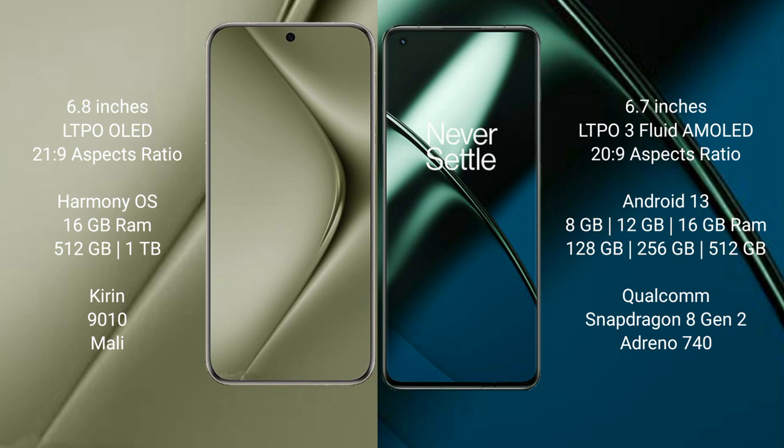OnePlus 11 runs on the Android 13 operating system. Huawei Pura 70 Ultra comes with 6GB RAM and 512GB, 1GB internal storage, Kirill 9010 processor, and Smalley GPU. OnePlus 11 comes with 8GB, 12GB, or 16GB RAM and 128GB, 256GB, or 512GB internal storage, Qualcomm Snapdragon 8 Gen 2 processor, and Adreno 740 GPU.